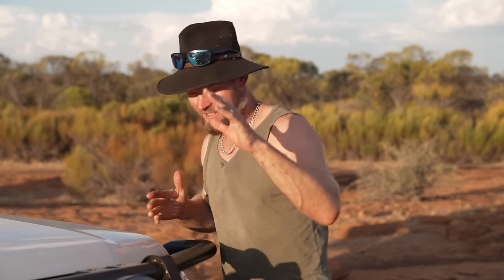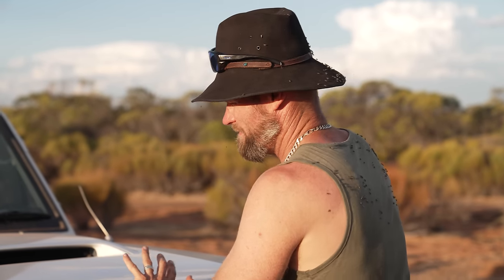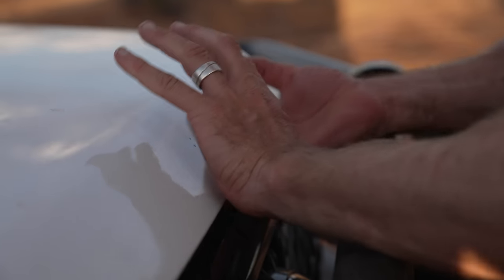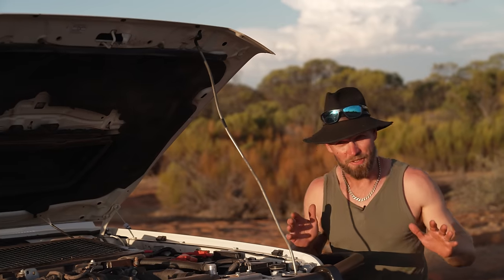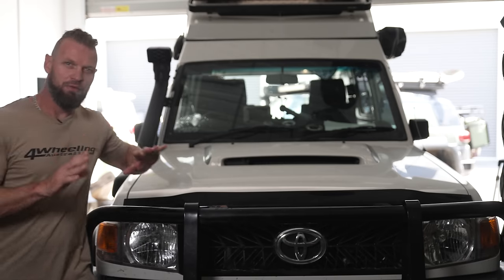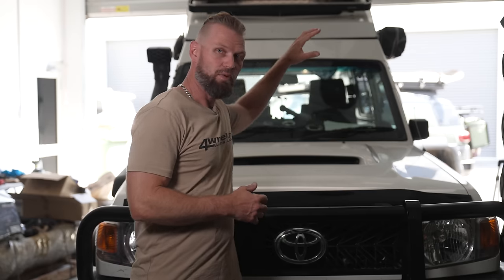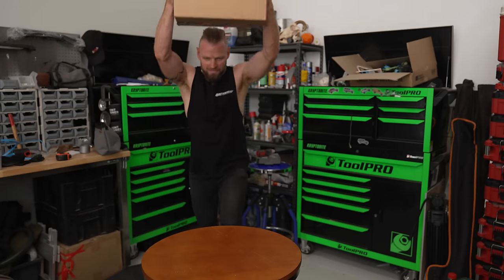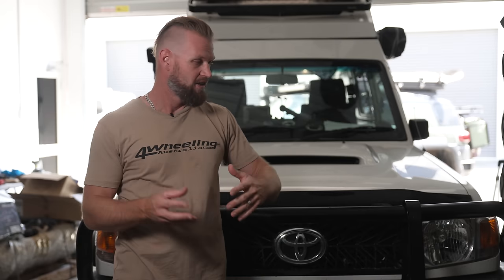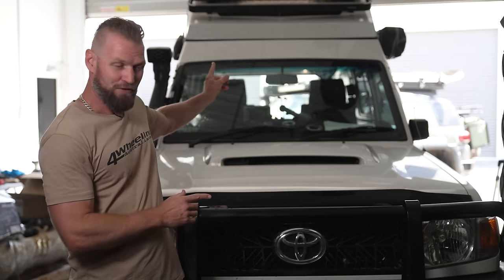Welcome back to the Troopy Project where we're talking lights, comms, and the front power setup. In this episode, before I run wires for the UHF radio and the lights, I'm going to need to install the dual battery system first because that is the bulk of the wiring. After that we'll run all the other wires as neat as possible to the roof, to the bar, and lots of different places.